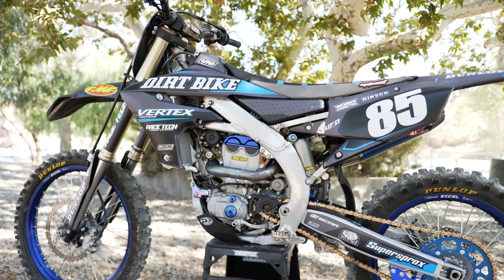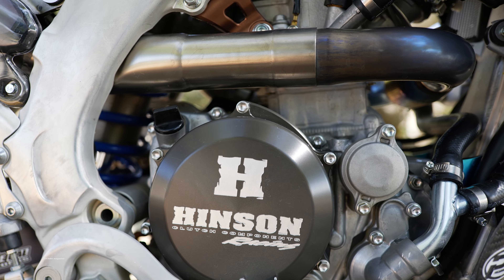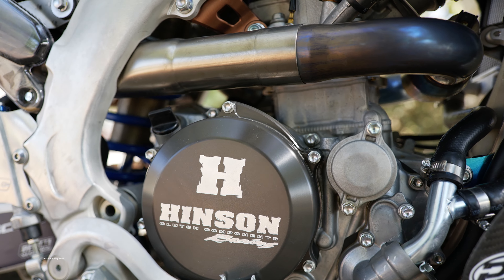Hi and welcome back to Dirt Bike Magazine's Video Series Hardware, where we take you up close and personal with all the four-stroke project bikes that we built throughout the years.